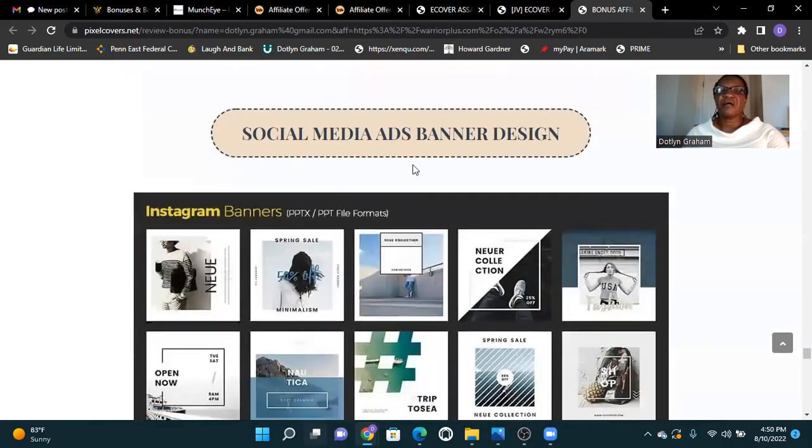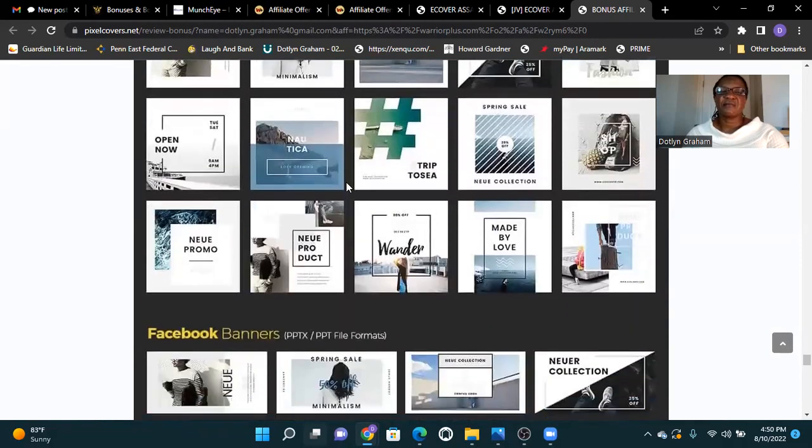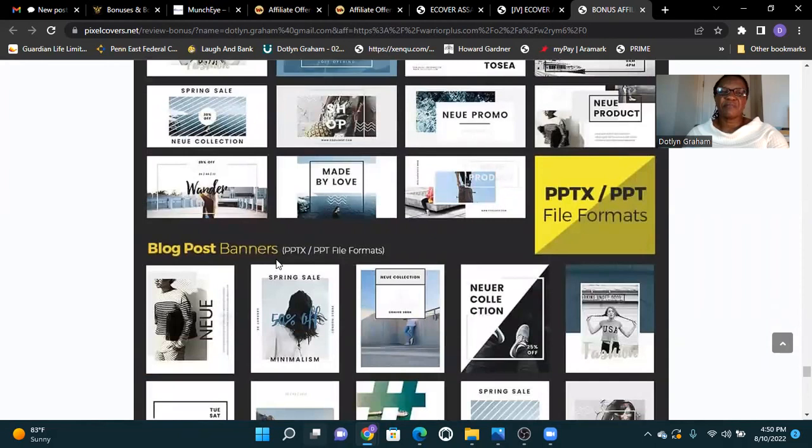Social media ads banner designs are also included: Instagram banners in PPTX and PPT file format, Facebook banners, and blog post banners.